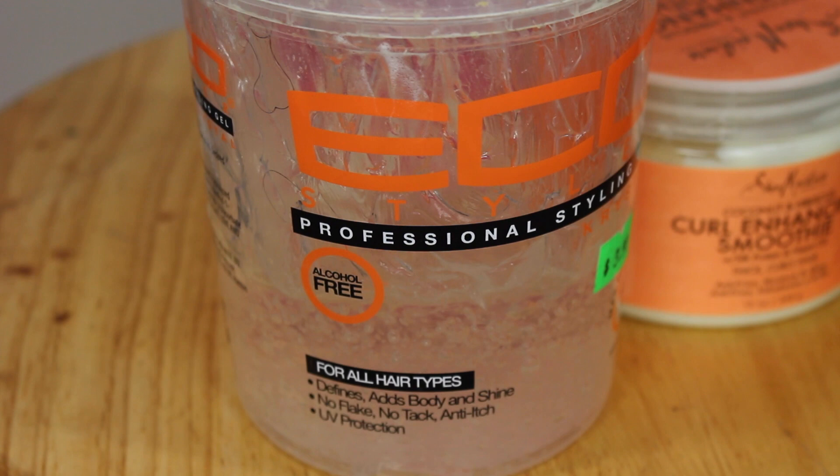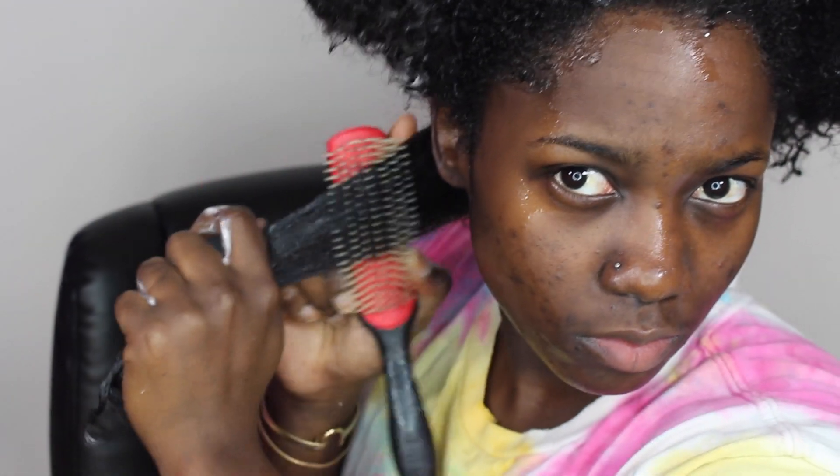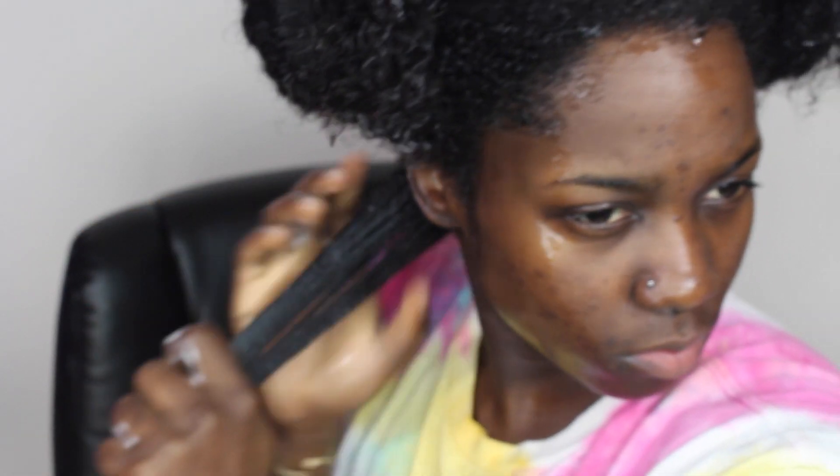Back to my favorite Eco Styler gel for my wash and go. This can be paired with any product and holds better in the colder months without drying out my hair. I use the Denman brush to help smooth out my curls and to reduce frizz. My wash and go usually turns out great with less frizz when I do this plopping method.